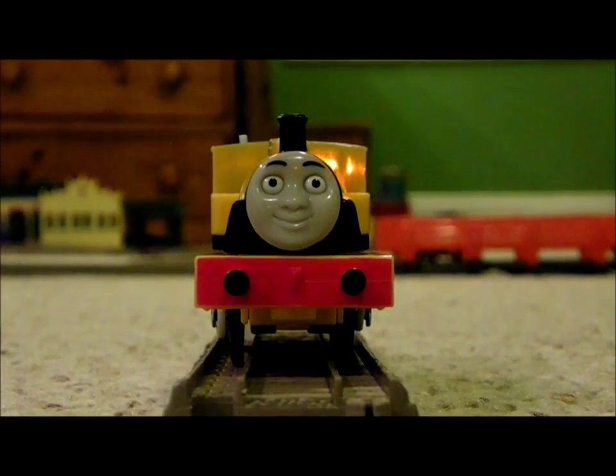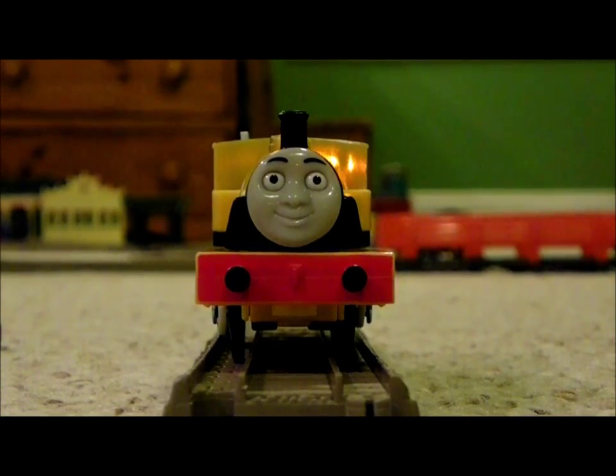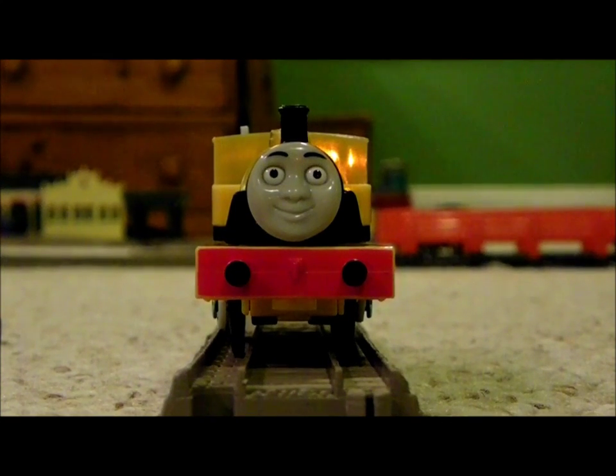Anyways, thank you for watching my Trackmaster unboxing video of Duncan. Be sure to stay tuned for my DVD — or in other words, my donating video day. See you next time, bye!